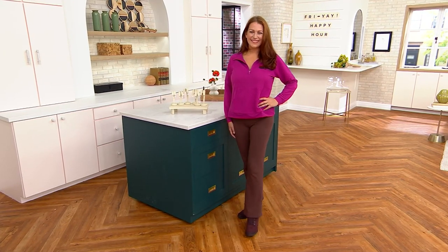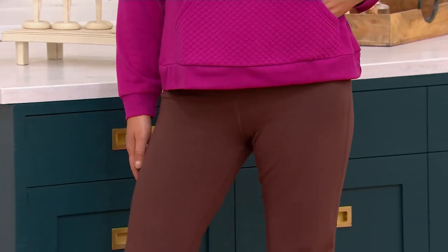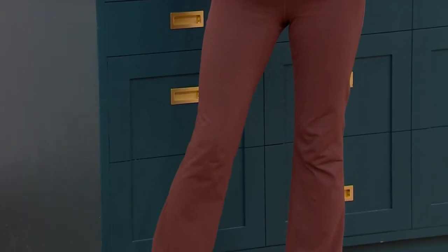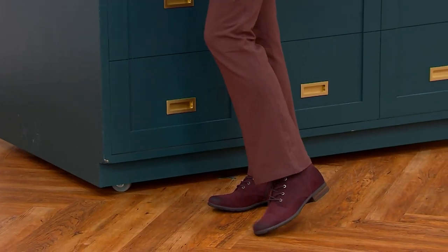We're going to do Ellen's Flare Yoga Pant. It's the only order of the year, $32, easy pay is $10.67, and we've got some really great colors for everybody to choose from, as well as three different inseams — petite, regular, and tall.